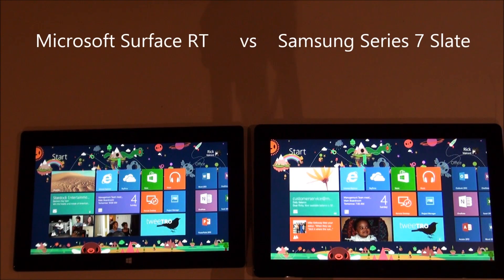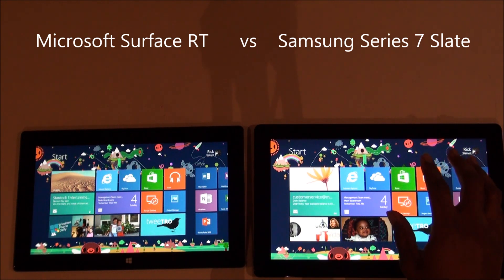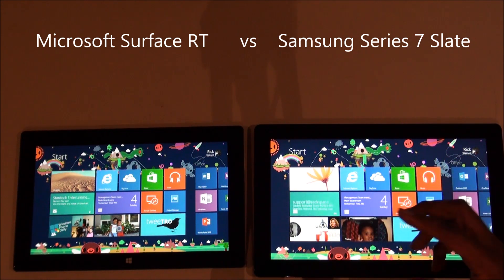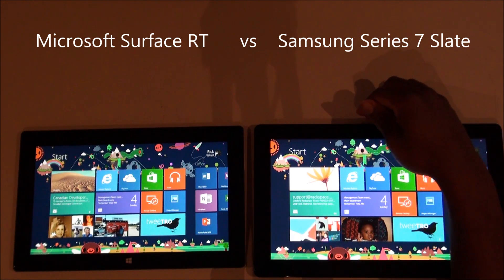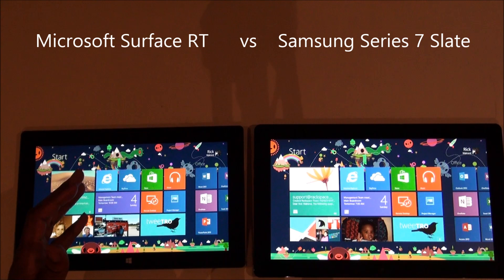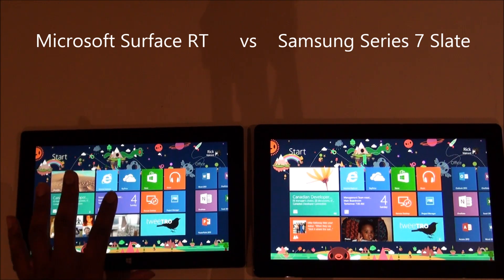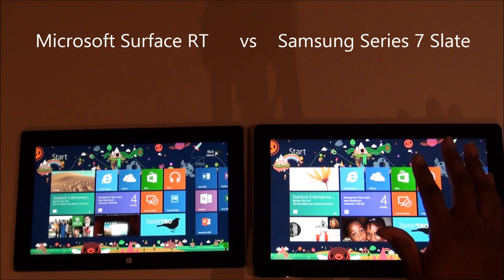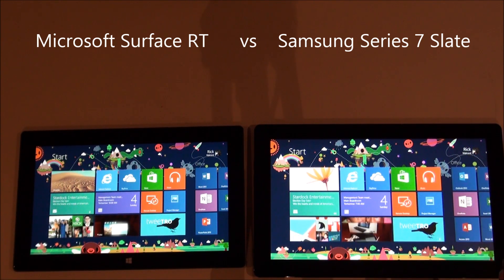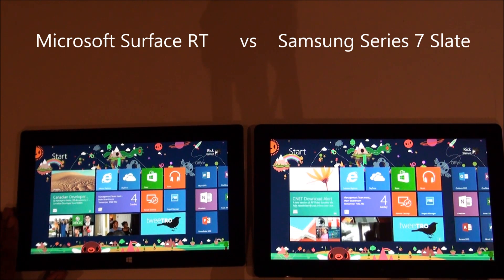One of the big things you'll notice if you have a Core i5 type tablet is that there's a fan, and when that tablet boots up you hear the fan spinning sometimes and it gets a lot warmer than the Surface. The Surface does not have a fan. I have yet to feel it getting warm to the touch, compared to the Samsung tablet which gets warm all the time.